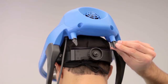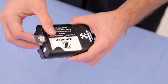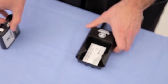Next, rotate the rear adjustable air outlets to direct the airflow as desired to the back of your neck. To turn off the helmet fan, remove the battery from the battery holster.